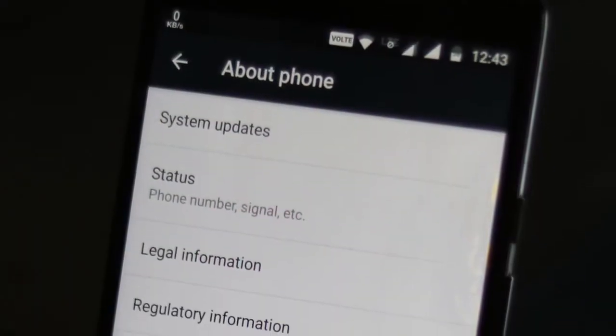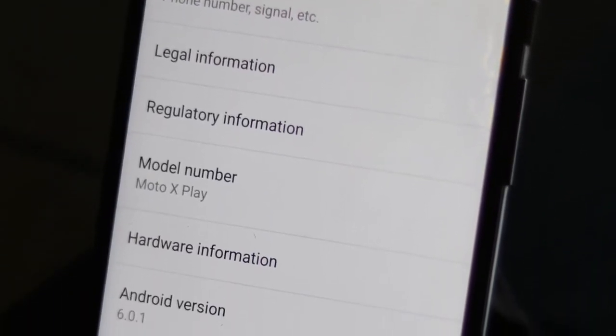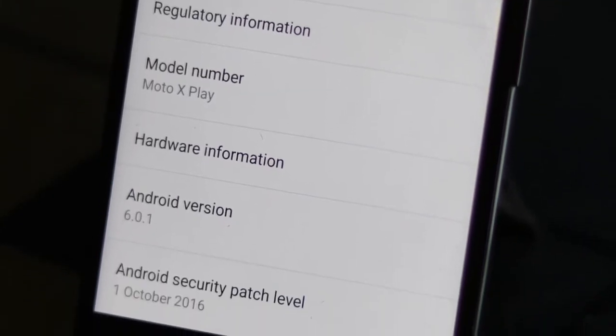Android devices are getting smarter day by day, and with every new update of Android, you get tons of new features implemented in it. That's the main reason the Android platform is so popular in the world. But there's also another way to add new features in Android — yes, using third-party software.